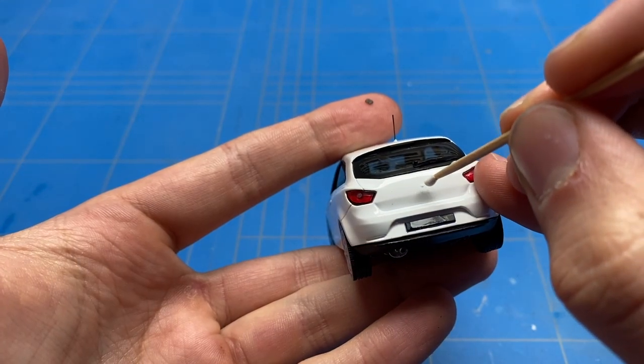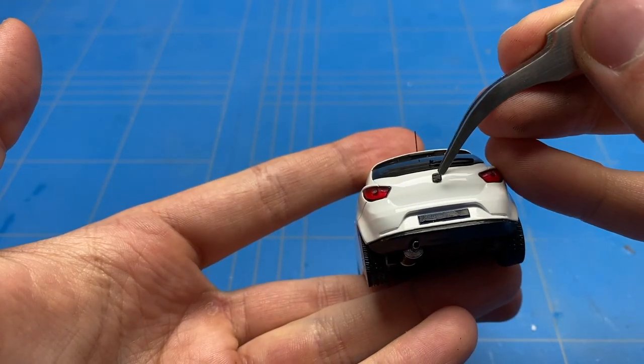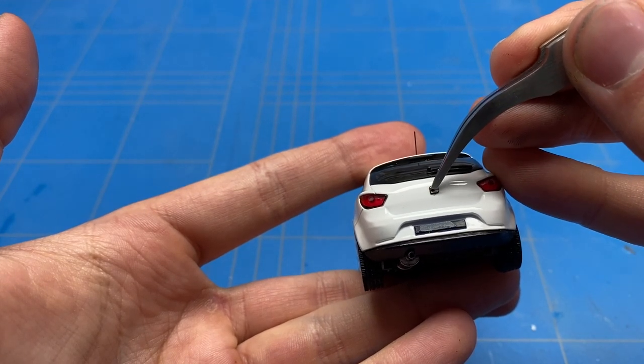The small Seat logo, which was lost for a brief period of time at the beginning of the video, was recovered. I added a small amount of glue on the trunk and then carefully put it back into the center position.